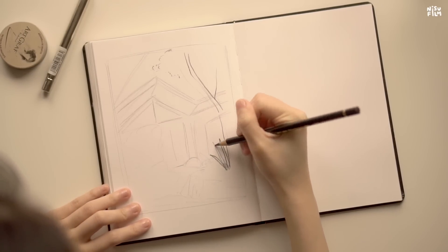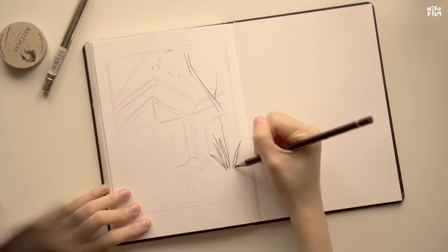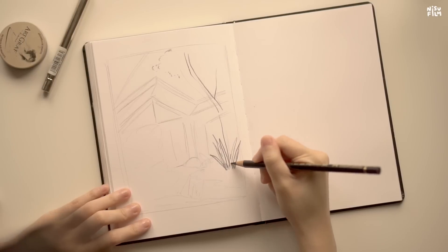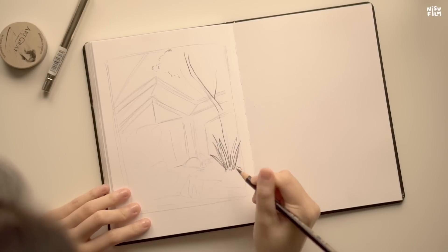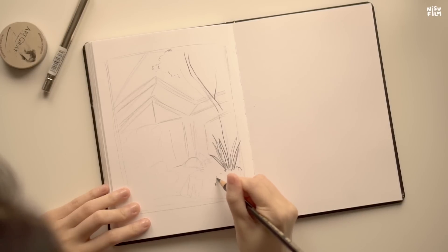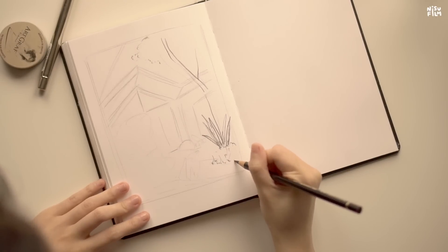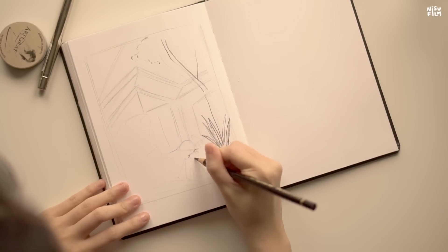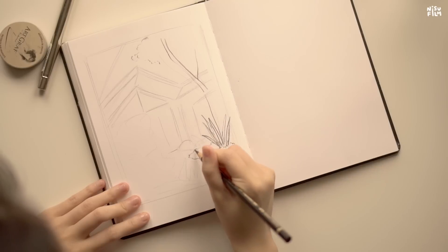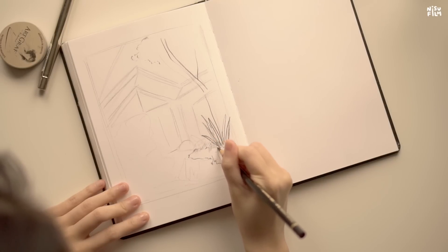As usual, I had no plans on what to draw for this video. I ended up just sketching this really pretty house I found on Pinterest. I've been wanting to be less afraid of drawing landscapes and stuff, so just doodling like this and not really thinking much has been really good for me. I'm not really trying to practice or study, so perspective can just excuse itself for today.